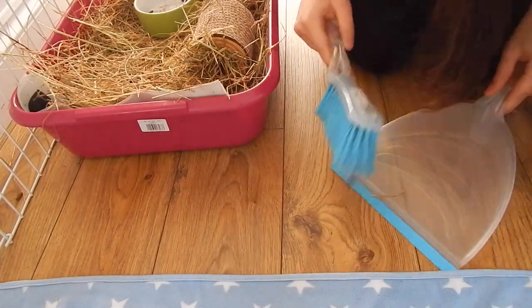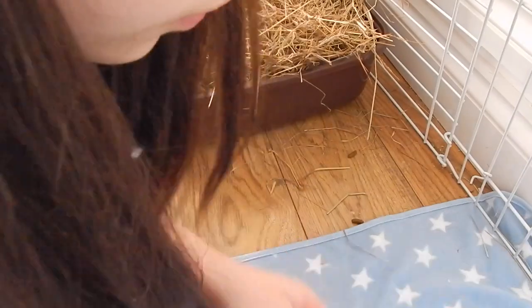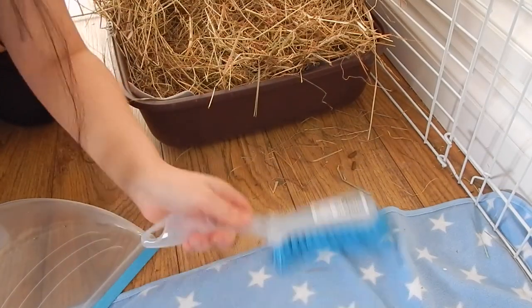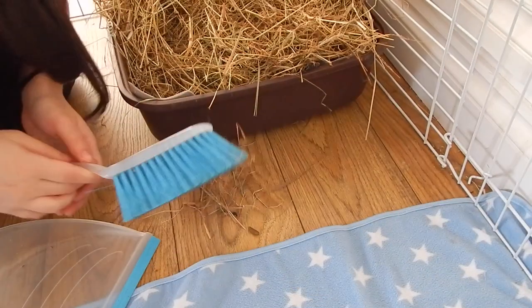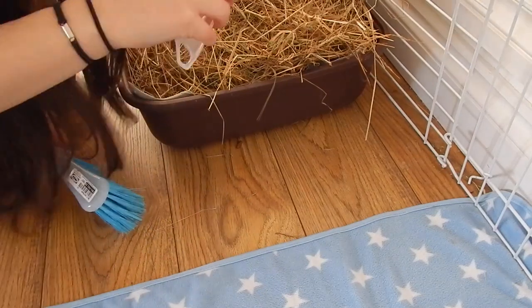I actually get into her cage to sweep because it's so much easier — that's how I usually clean. I just sweep around the litter trays. As you can see, the most she's done is two tiny poos, so she's a real angel when it comes to litter training. I really didn't have to do anything — so yes, that's what I do when I sweep around the cage.